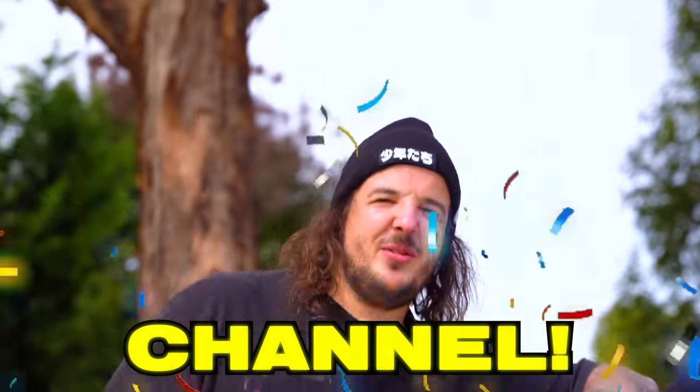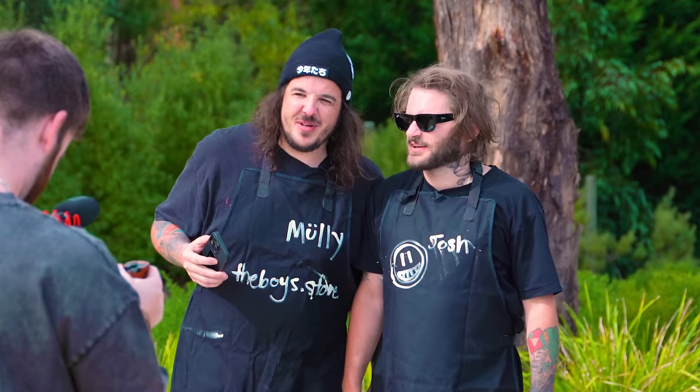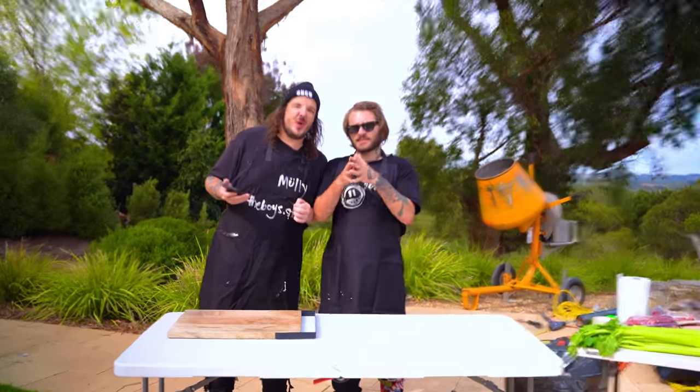Hello everybody and welcome back to the boys' channel. Today we have a special video. We are cooking dinner! But not just any dinner - we're making a delicious chunky beef and Guinness pie, and then we're gonna follow it with a chocolate cake. Except there's one simple difference: we're using power tools. Yeah!